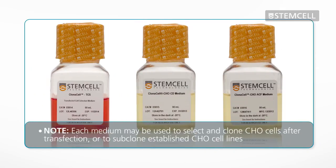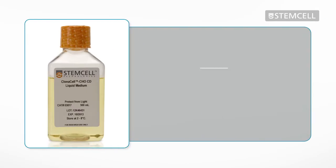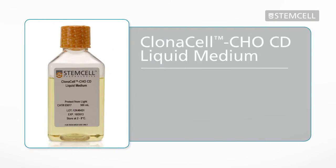Each of these semi-solid media may be used to clone CHO cells after transfection or to subclone established CHO cell lines. The Clonacell CHO product line also includes a chemically defined liquid medium, Clonacell CHO CD liquid.